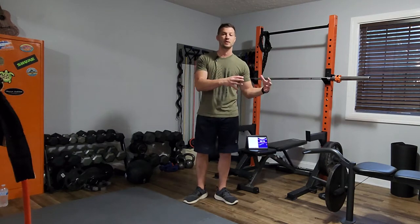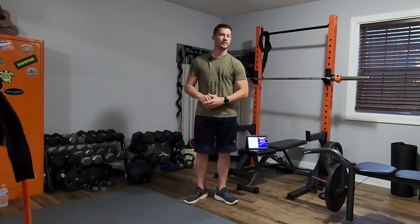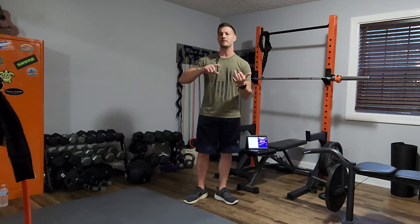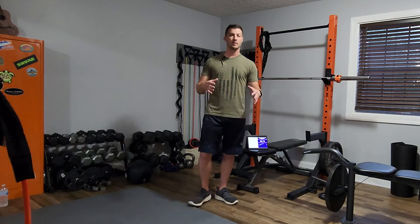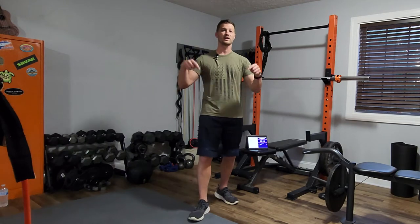Before we get started, I'd encourage you to do a 10-minute warm-up of some sort. I've got several videos already — I've got a 10-minute ab wheel, 100 burpees, or 10-minute jump rope. Any of those three would be a great way to get your metabolism up, get your heart rate up, and get your blood pumping.